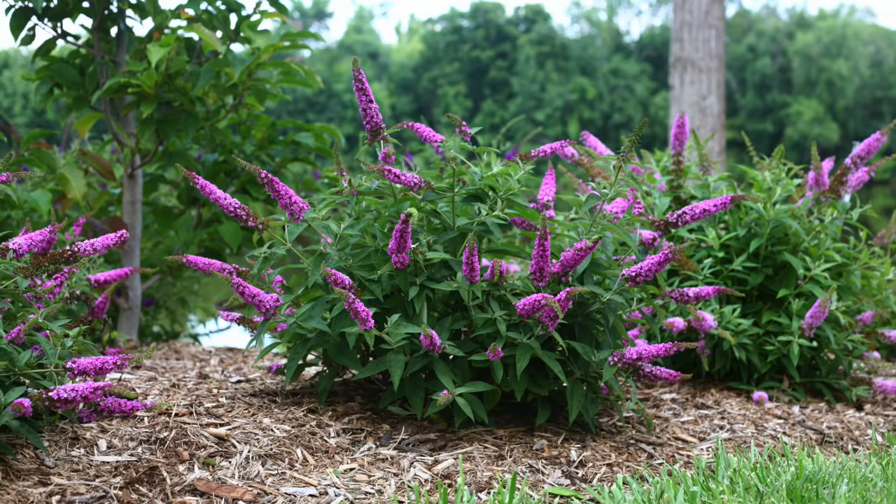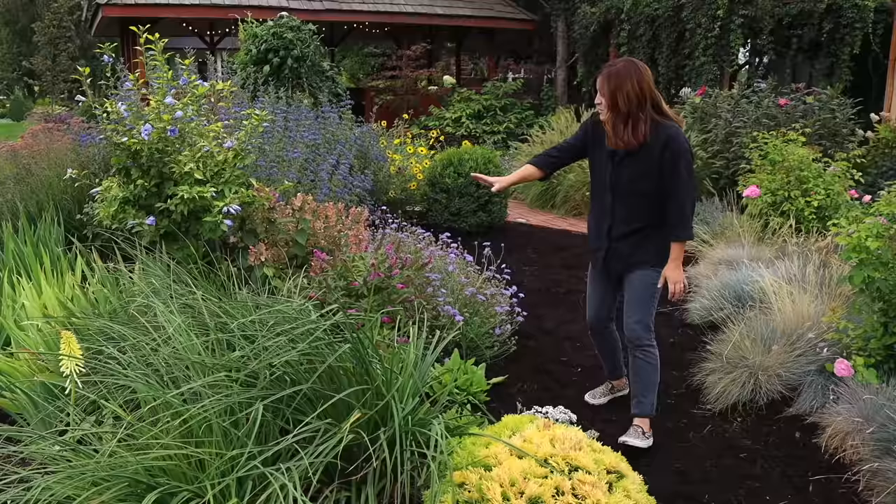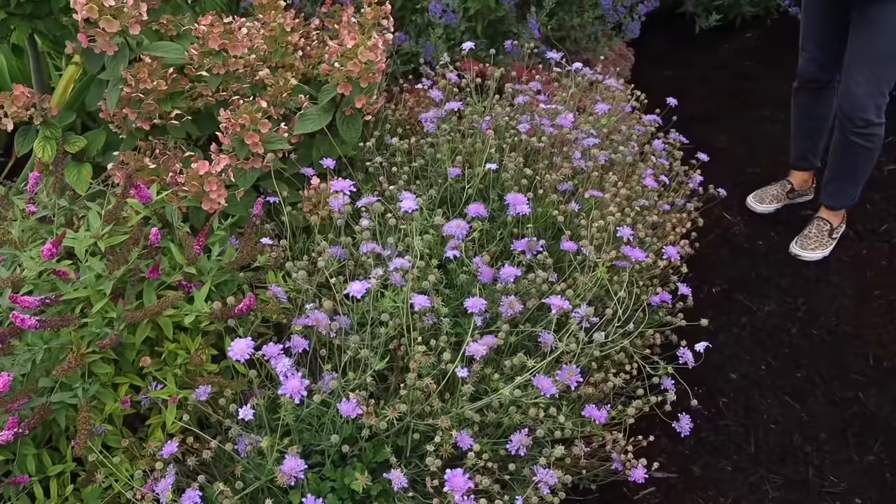Number four on my list is the pink microchip butterfly bush, also called Buddleia. I have a couple of these in our garden and I enjoy them so much. Right now we're in September and they are in absolute full glory. They usually start blooming about midsummer, but this one starts blooming a little bit earlier than other butterfly bushes and it stays super small — 18 to 24 inches tall and wide. It's a wonderful shrub to tuck into the edge of your border, which is where I have mine, surrounded by a quickfire hydrangea on one side and blue-blooming caryopteris on the other. Those two together — blue caryopteris and pink Buddleia — bloom at the exact same time of year for a good portion of the year. It's an amazing show. They are zone five through nine, deer resistant, and attract all the pollinators.